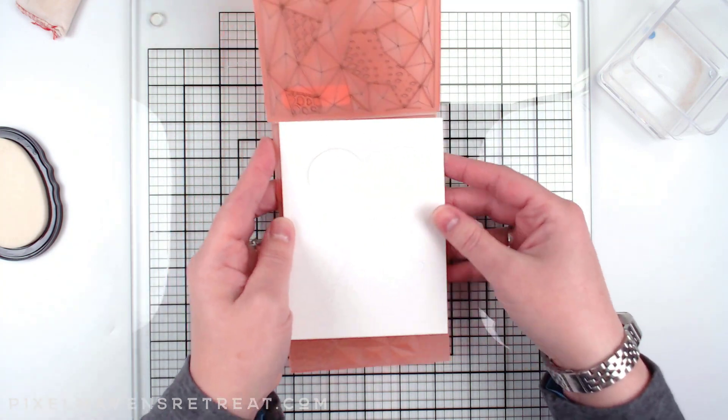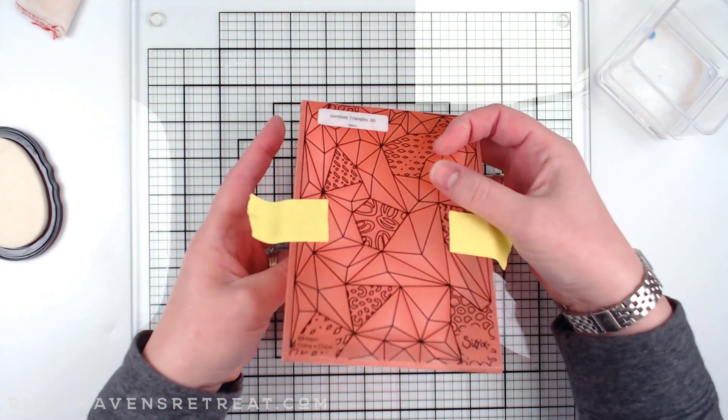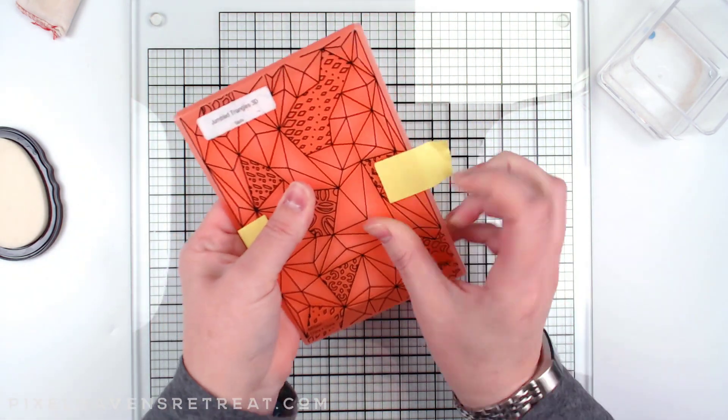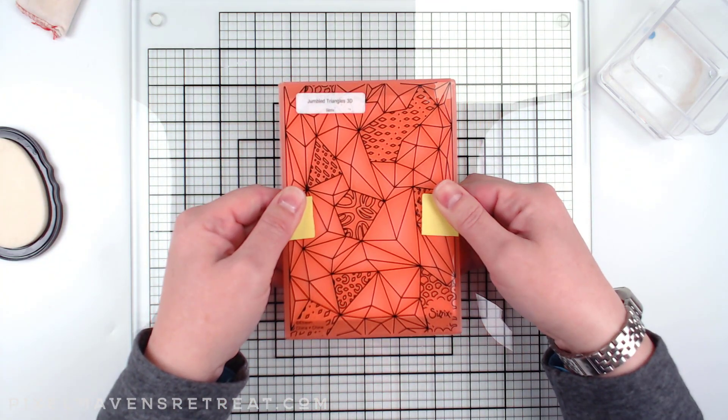Now that I have that, I can go ahead and align my panel in the embossing folder, and I'm just going to use some post-it tape to keep it closed because it likes to pop open, and then I'm going to run this through my Big Shot.